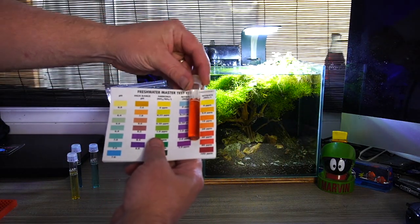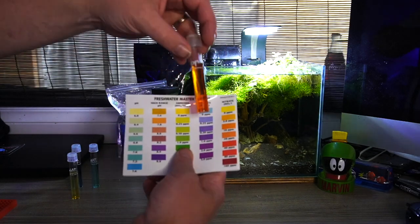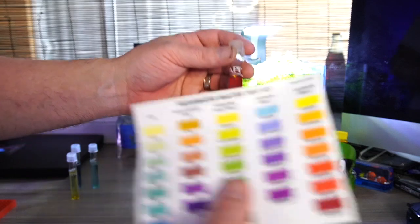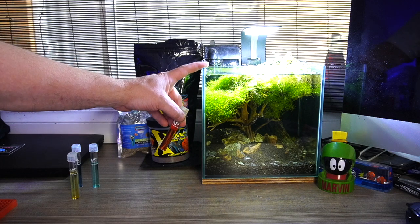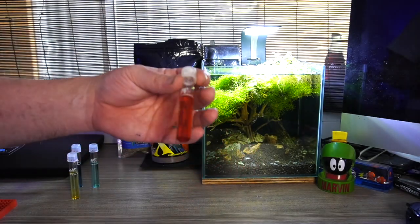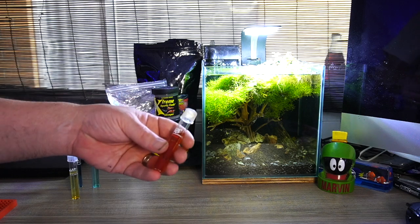That nitrate result is bad. Nitrate can become toxic to fish in high amounts — we're looking at around 40 to 80 ppm here. That's way too high. It should be somewhere between zero and 20. This can be caused by overstocking, but this is a 10-litre tank with one betta fish, so that's not the case. It could have something to do with the soil — excess nutrients not being taken up by plants just end up hanging out in the water.